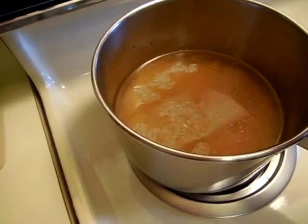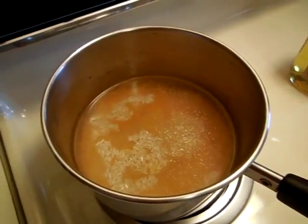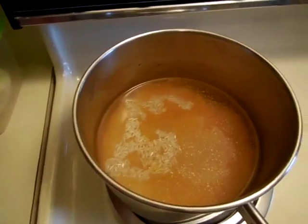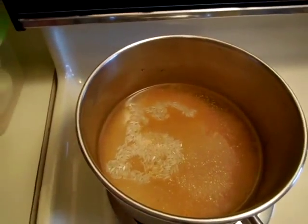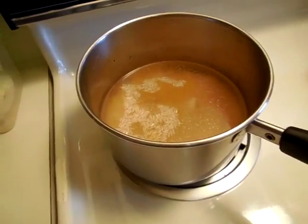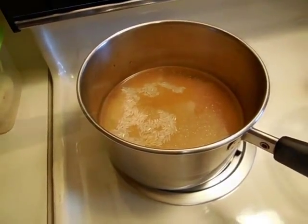A little pinch of onion powder — I always like that. A little bit of garlic powder. This will come to a boil, then I'll cover it, lower the heat, and let it steam for about 20 minutes.